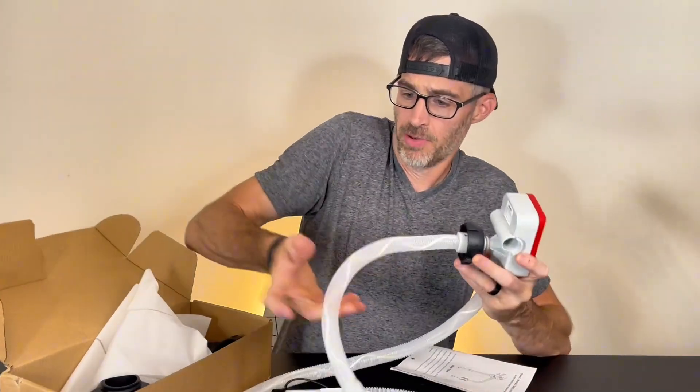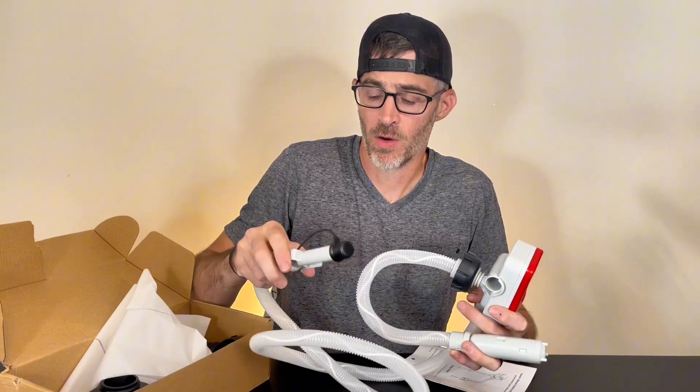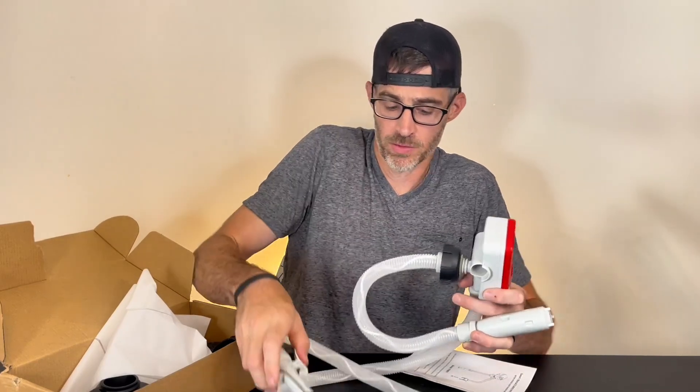But as you can see, here's the pump part. You're going to be transferring into a car, maybe your tractor, or another container. It has a nice little hook right here as well.